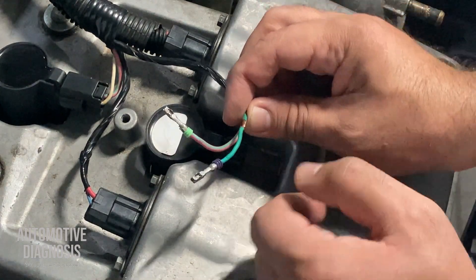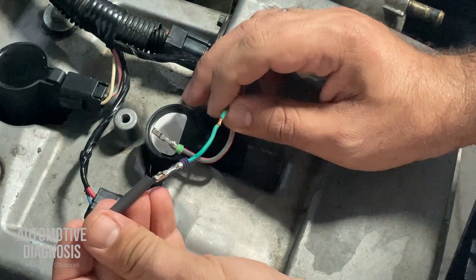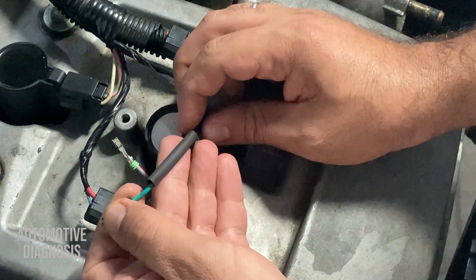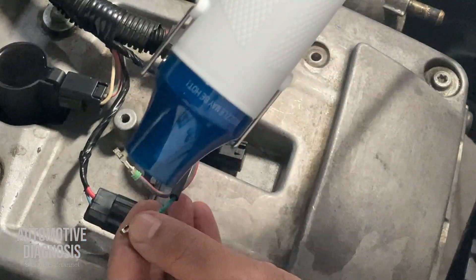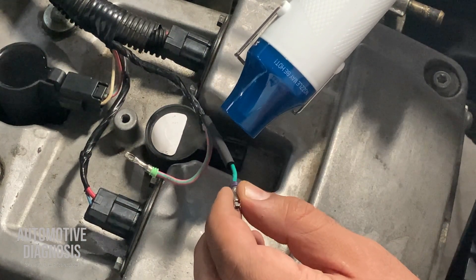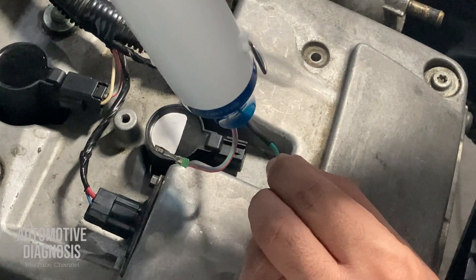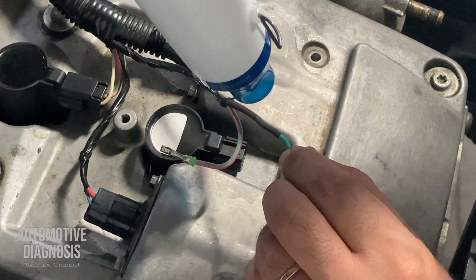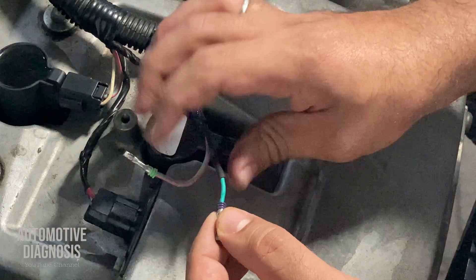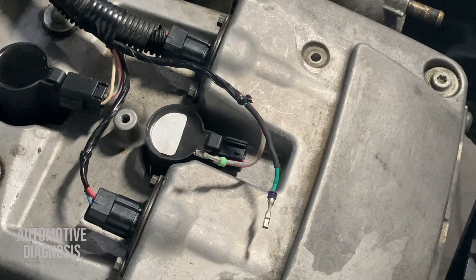I already removed the wires. For fixing this one, as I said, I'm not going to use electrical tape — I'm going to use heat shrink. I slide the heat shrink over the wire to cover the damaged area, and I use the heat gun to shrink it. Nice and secure — that's it.